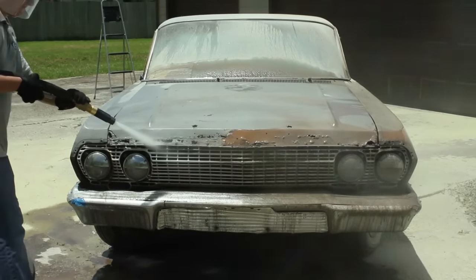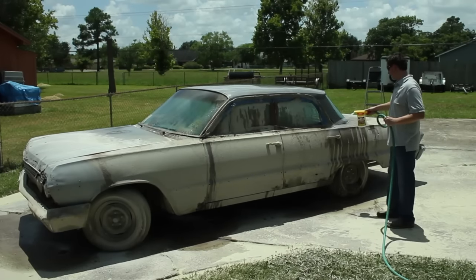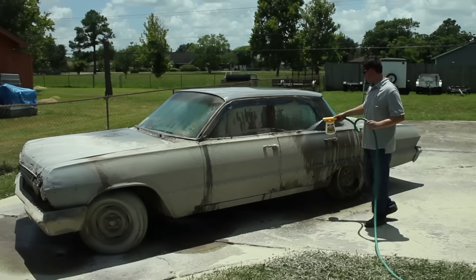In only 54 minutes, we're finished with blasting, and after a quick rinse with water and Hold-Tight 102, the car is ready for primer.